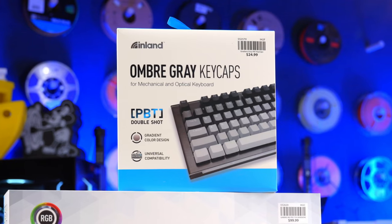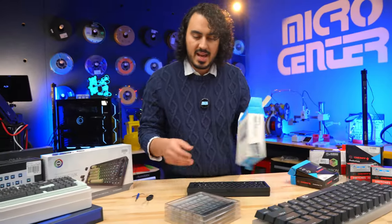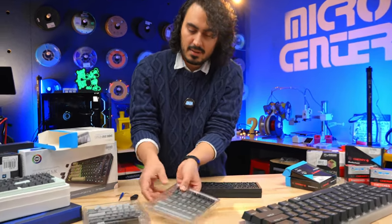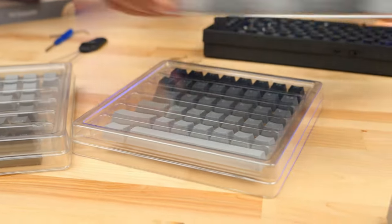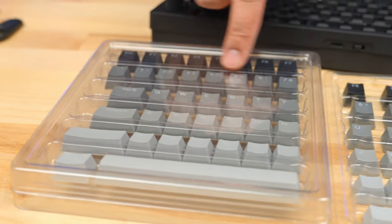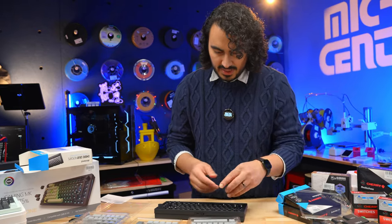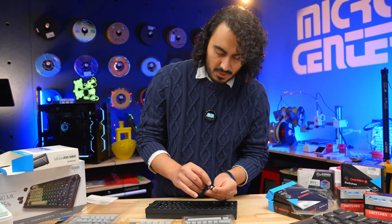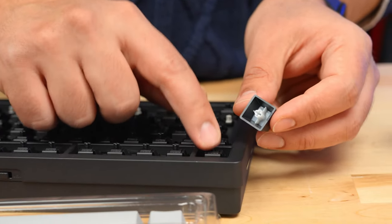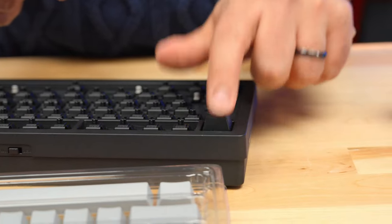Now let's move on to the keycaps. This set has a very nice gray gradient starting at the function keys and working its way down. The keycaps are already laid out in the proper orientation — escape and function keys, QWERTY row, everything else. Starting on the top left corner with the escape key, there's a little cross pattern inside the keycap that latches it onto the switch. You can see the button on the switch — all you do is match them up and press it down.